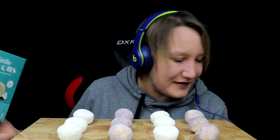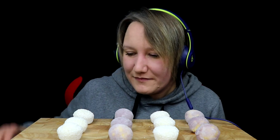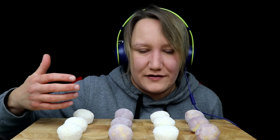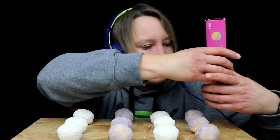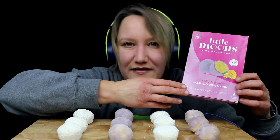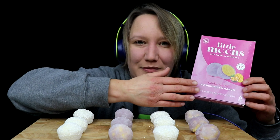So, I have got these — they're called Little Moons, bite-sized adventures. I've got some creamy coconut ones, so they're the white ones and they're covered in coconut. And then I also have passion fruit and mango, so they're obviously the purple ones.